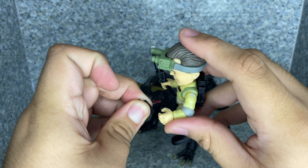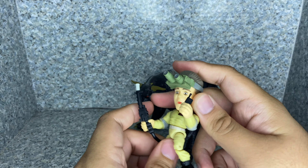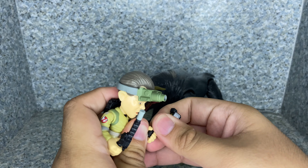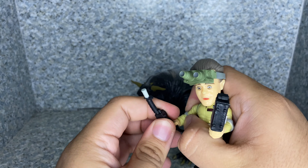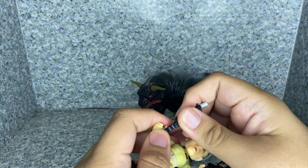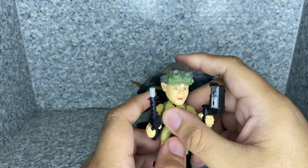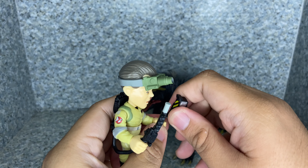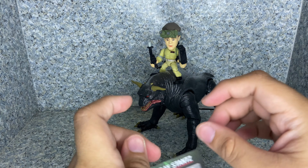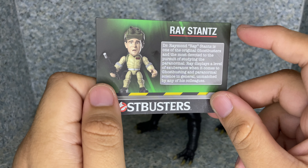Now let's take a look at the figure. Take a look at the head sculpt. I gotta admit, they did a really not-too-bad job on the likeness to Dan Aykroyd — I'd say they did a really good job with the head likeness. Take a look at the outfit — they did a really nice job with the outfit, very much like the outfit from the film. You get the name tag, the Ghostbusters no-ghost logo, some pocket sculpting, the belt, some holes on there, and the proton pack with some nice detail and a little bit of paint work. You can see he has his ecto goggles on top. And take a look at the boots — you can see some shoelaces sculpted on there. On the bottom, there's some legalese and the Loyal Subjects stamp at the bottom of the feet.